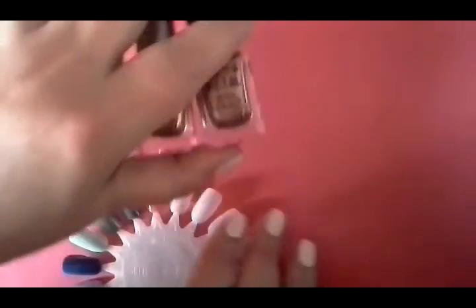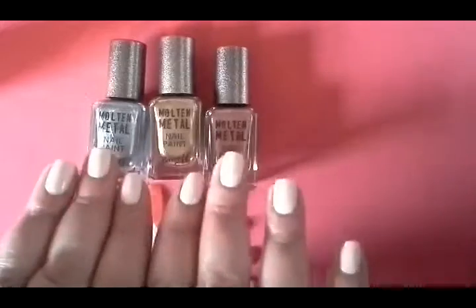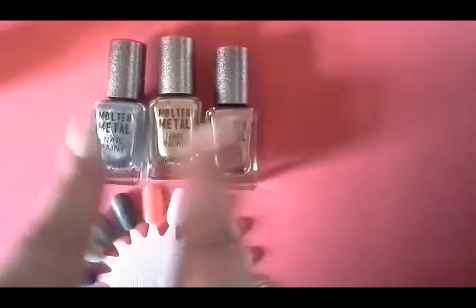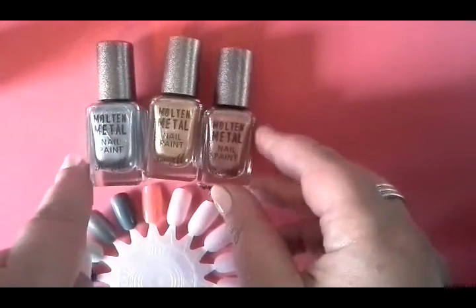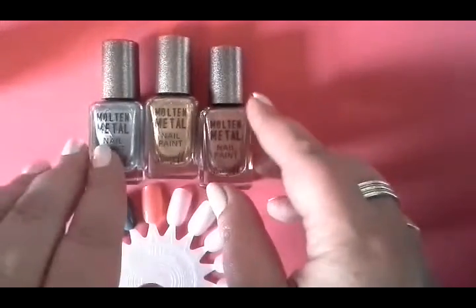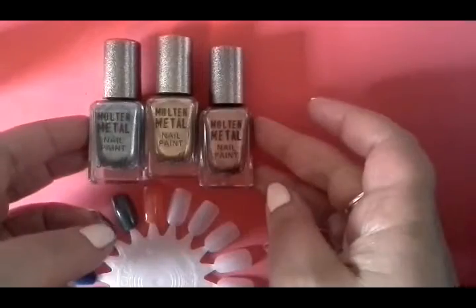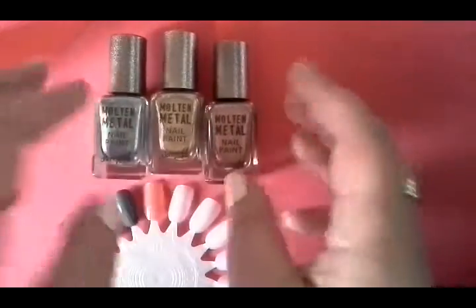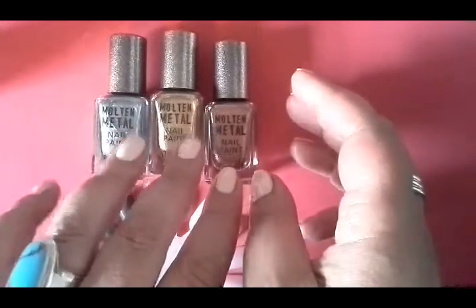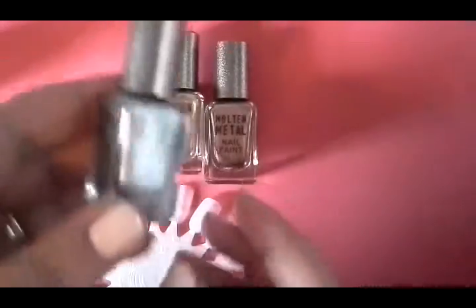And then I picked up some metallics. Metallic polishes aren't anything new at all, and things with nail polish kind of go round and round in circles in terms of trends, but metallic polishes are quite popular at the moment. I know there are a few brands with different metallic collections, and this is Barry M's version. I think there were probably about six in total in the collection and I just picked up three. Barry M is a really affordable high street brand.